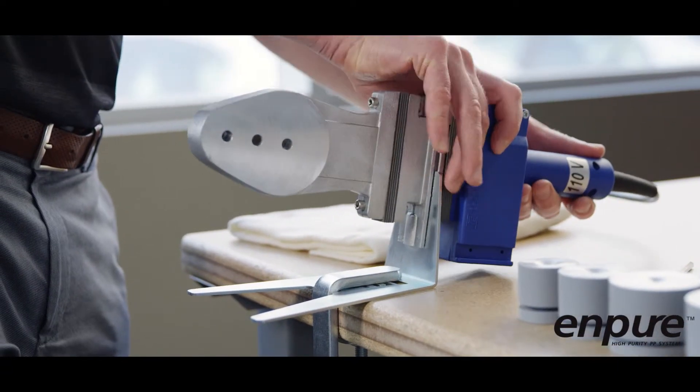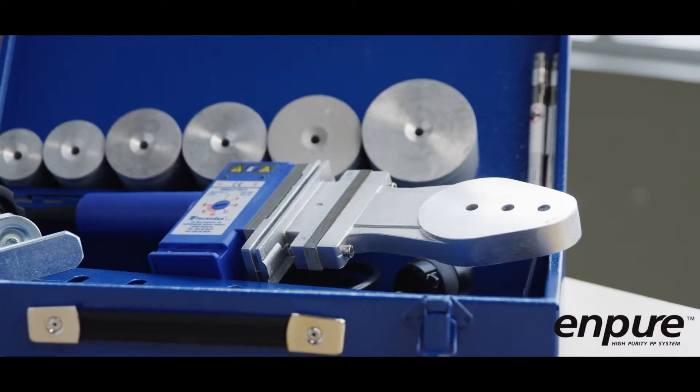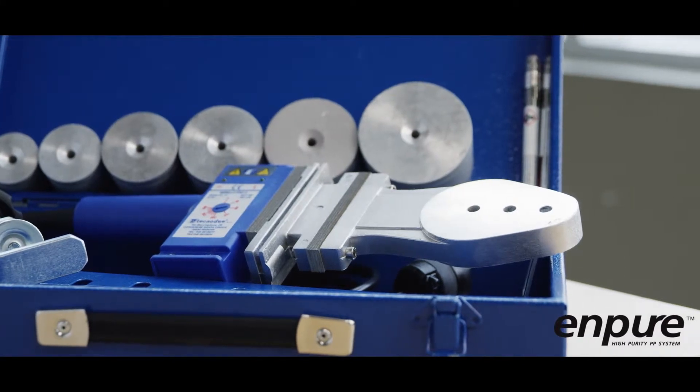IPEX's handheld socket fusion tool is available on its own or as a kit, complete with a full set of heater bushings and the appropriate mounting hardware.